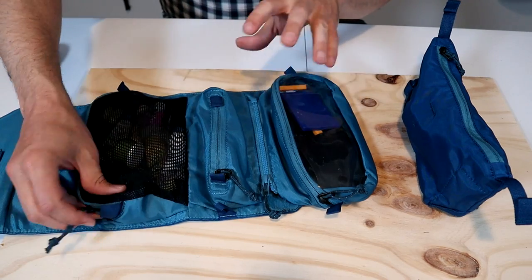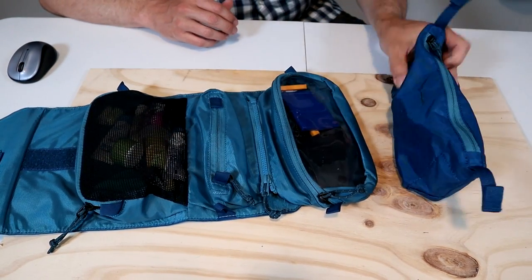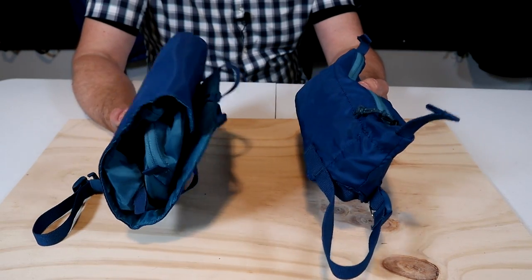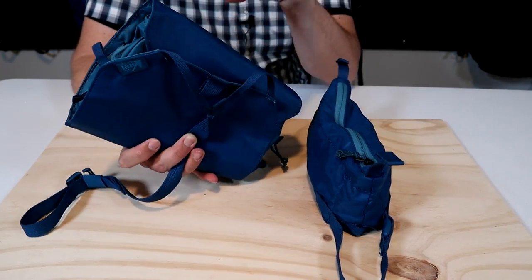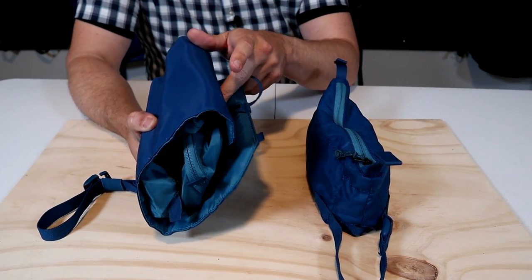Hanging toiletry bags like this one have an advantage over simple pouches because you can hang them up in the bathroom or shower and have easy access to your toiletries. However, they tend to have more pockets, zippers, and more material, making them quite a bit heavier. Comparing these two bags, the shower roll weighs over 13 ounces or 370 grams, while the pouch only weighs 2.1 ounces.